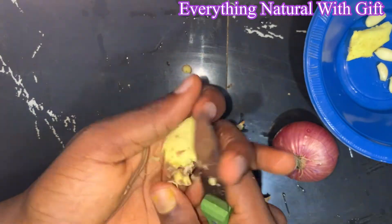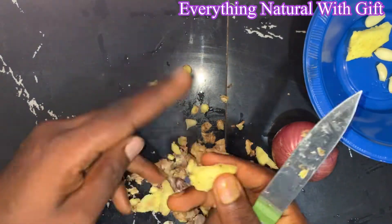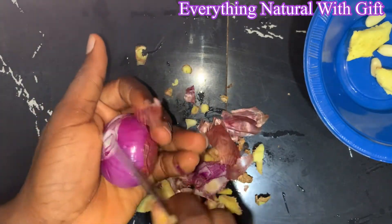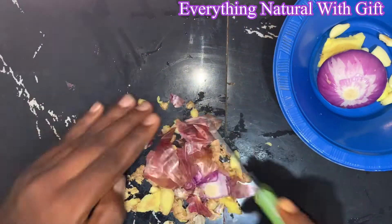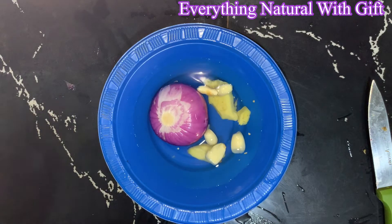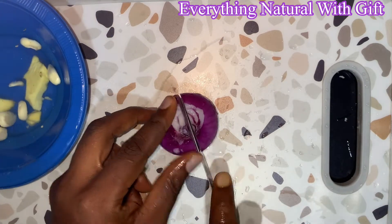You are going to see results in four to five days depending on your body system. This is going to help flush out toxins. When taking this, you don't need to do any exercise — all you need to do is work on your intake of food and sugar. No eating late-night meals, don't eat too much fatty food, eat moderate portions.